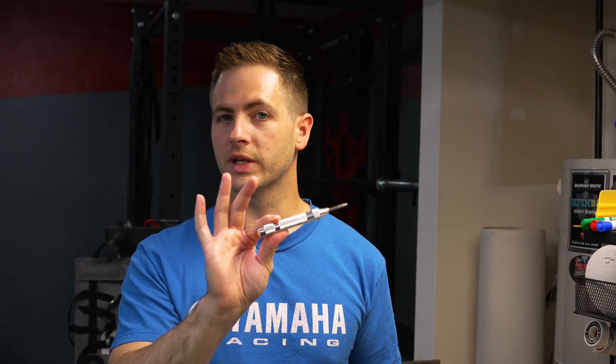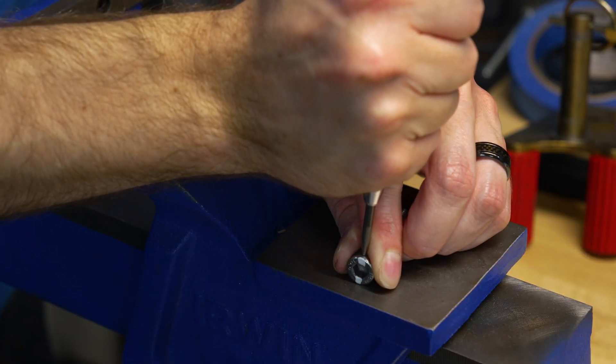If you don't have one of these spring-loaded punches, I'd strongly encourage you to get one. They're not necessarily required, but they do make your life a lot easier. With this, I'm going to make a centering punch onto the bolt that I'm drilling. That way, when I start cutting it with my drill press, the bit doesn't walk and I can get that hole exactly where I want it.